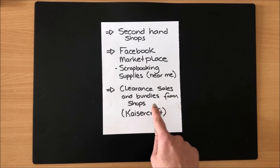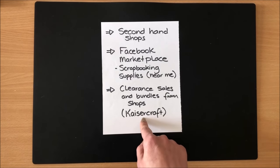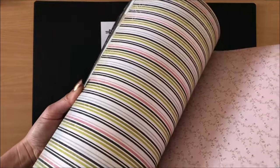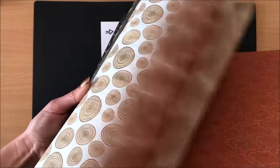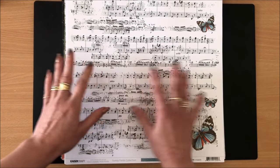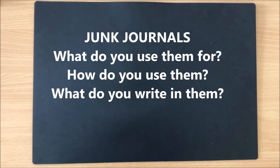Another thing I like to do is look at clearance sales from craft shops, online or in store. My favorite is Kaisercraft — most of the scrapbooking papers I use come from there. They used to have bundles of a hundred mixed papers for ten dollars, and I'd get five or six bundles at a time. Now I have a whole lot of paper to use.